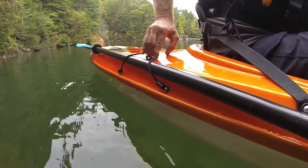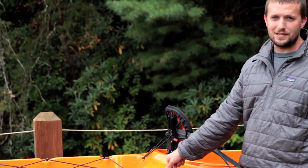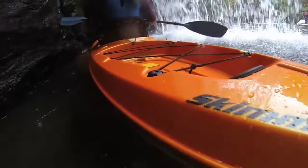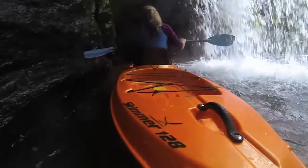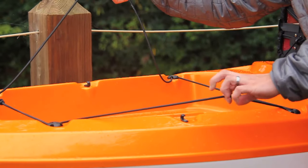All the models come with paddle park, so you can store your paddle while you're fishing, birding, taking pictures, anything like that. There's a nice ample amount of storage space in the tank well, easy to get to. You can remove the bungee so you can strap things in.